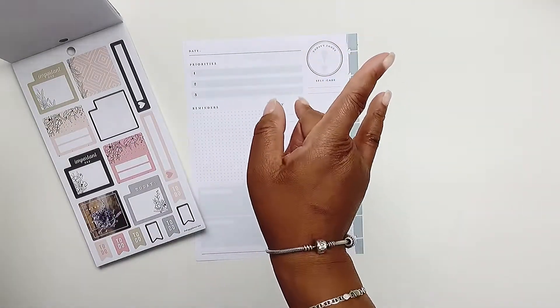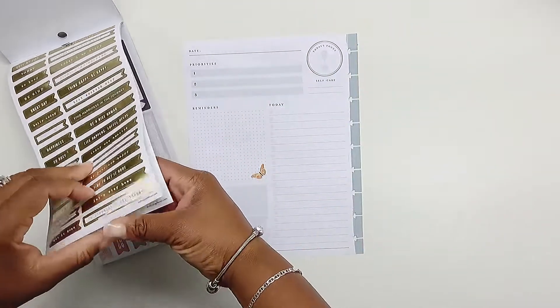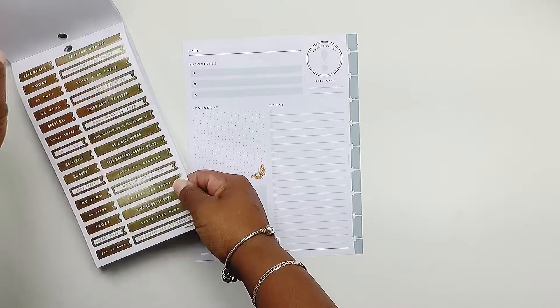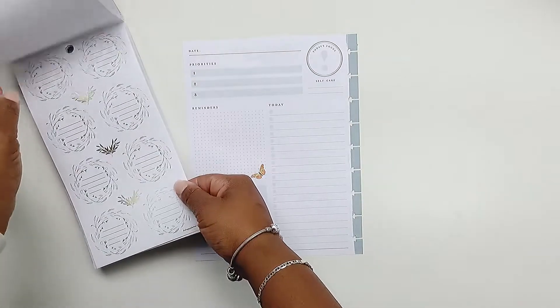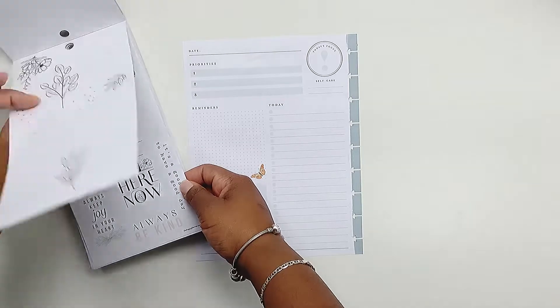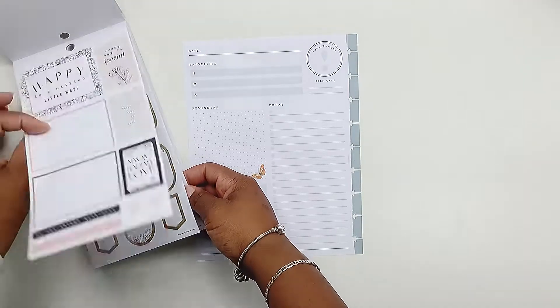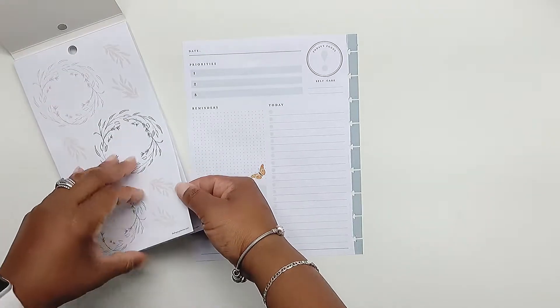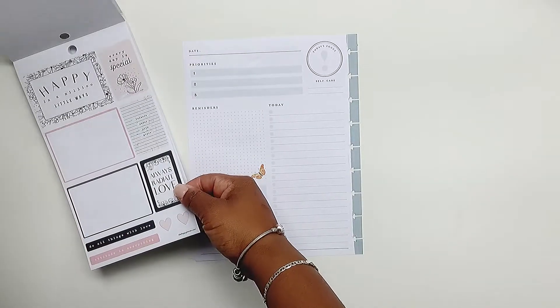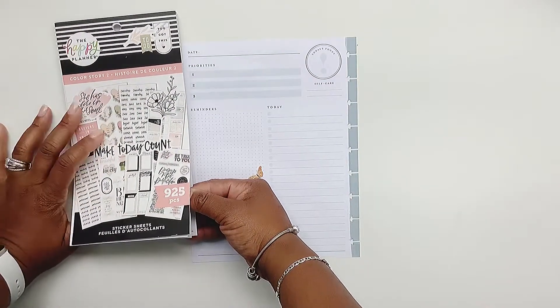I do the weekend spread because doesn't it feel like one day anyway? I like to kind of space out my tasks and not feel so confined to having to get everything done on Saturday or Sunday. I just use the spread to help me get all the things done — doesn't matter which day they get done.